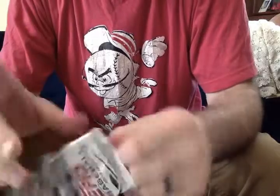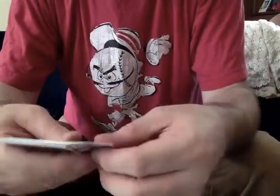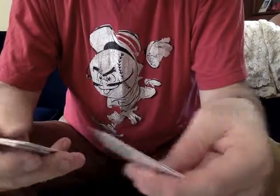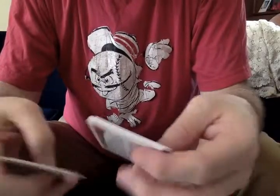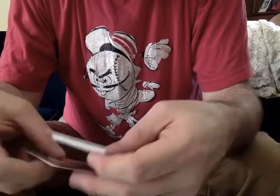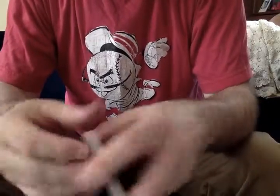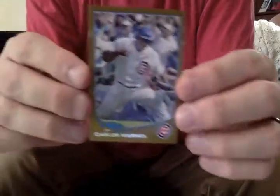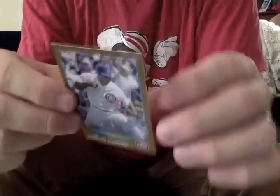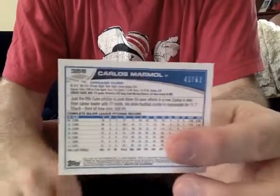So far I think what we've seen is probably a pretty representative experience of opening a box here. It's fun, but you are going to see a lot of Carlos Marmol type players. And again, this is a gold, numbered out of 62.